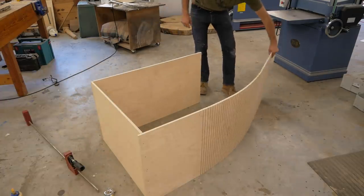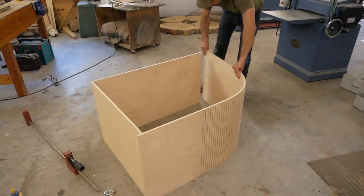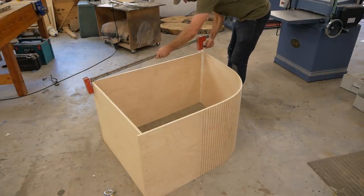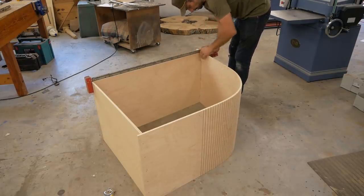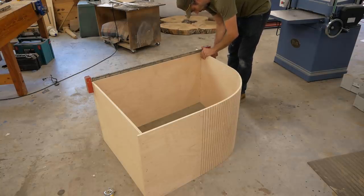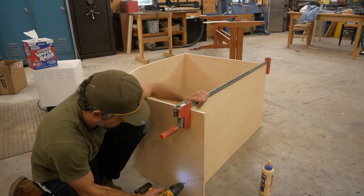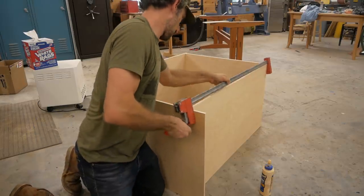I'm letting the curved part overlay the side a little bit to make it easier — I can cut that off after the fact. It really is pretty nice how well it bends. The way it is now it has no structure, so I couldn't put it in the camper like this — it would just break or fall apart. I'm going to glue this box together and get it where I want it, and then make two ribs that will glue to that curved section and give it structure and strength.